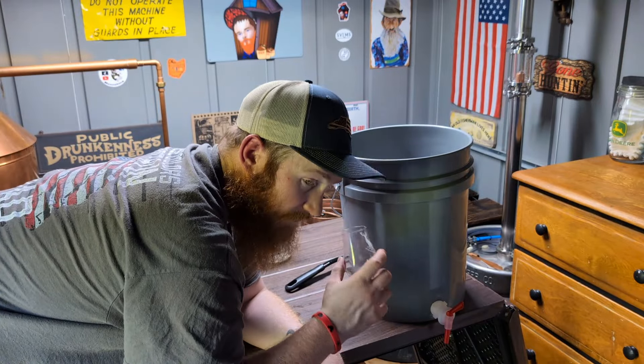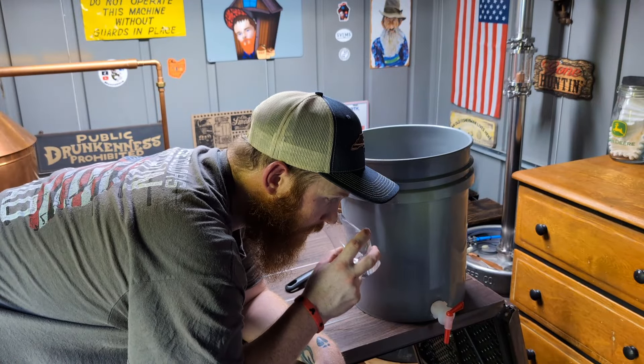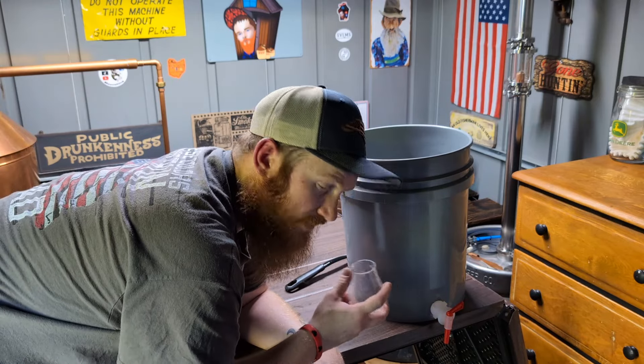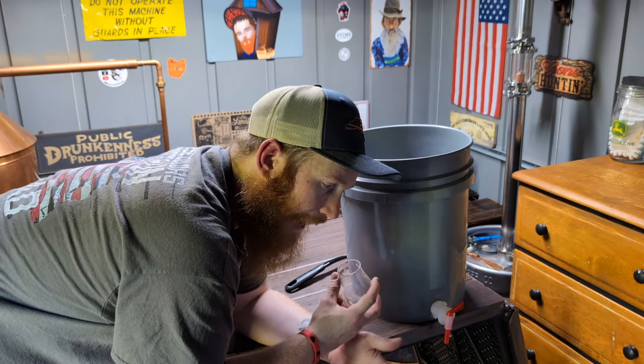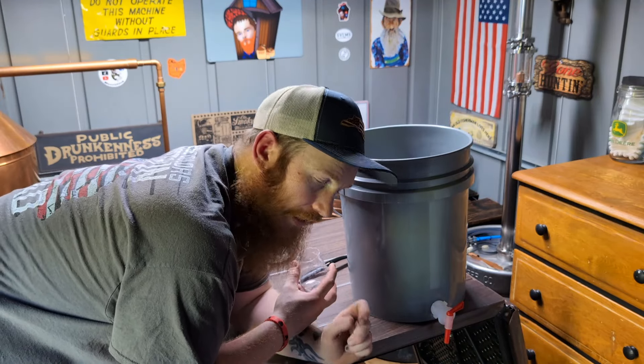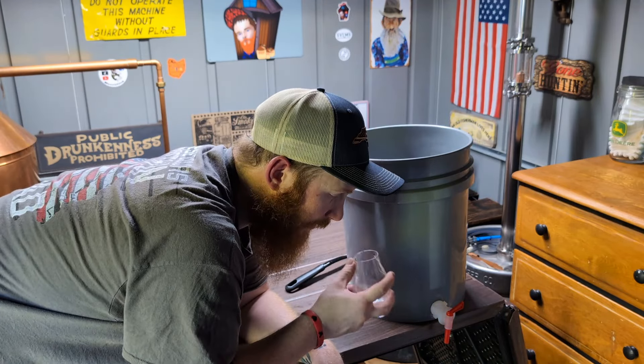That's fantastic — it's not too harsh on the nose, still the same thing: fresh-cut apple, with a little bit of bitter apple peel, just a hint. Really sweet on the nose.